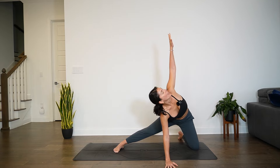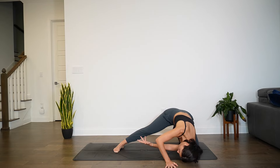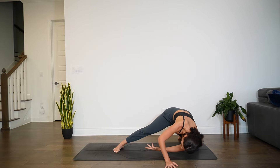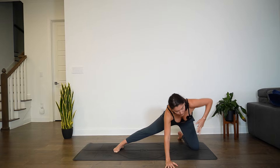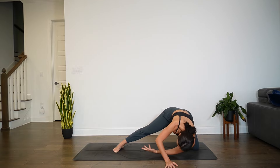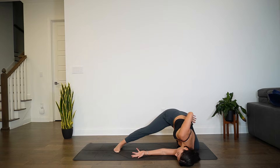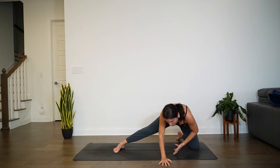Inhale, open up. Exhale, thread. Inhale, open. Exhale, thread. You have one more — inhale, open. Exhale, thread and hold. Your choice of placement for right hand: keep it where it is, extend it forward, or drape it behind the back. A couple of rounds of breath here. Then we all meet with right hand framing the face. Press through right palm, unthread, then left hand down to the earth.